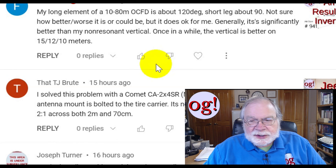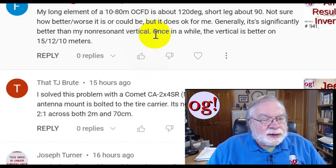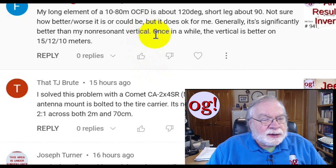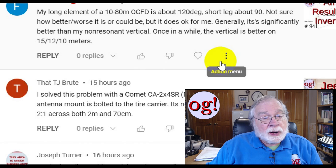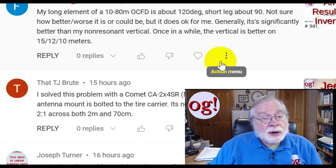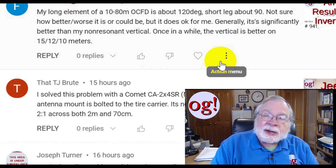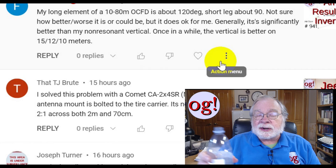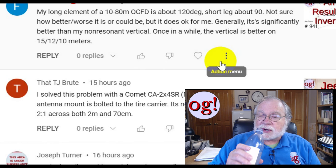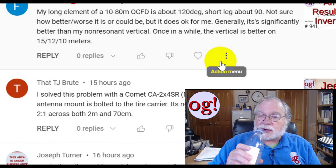The classic non-resonant vertical is the 43-foot vertical, which needs a tuner right at its base. He's got an off-center fed dipole and it's working for him — I'm not going to argue with success. There are two ways you sense how your antenna is working: SWR gives you an indication of whether it's accepting or rejecting your RF, and the other is how well you feel like you're being heard. If you can hear people calling CQ but they don't hear you, repeatedly, you might look at your antenna.